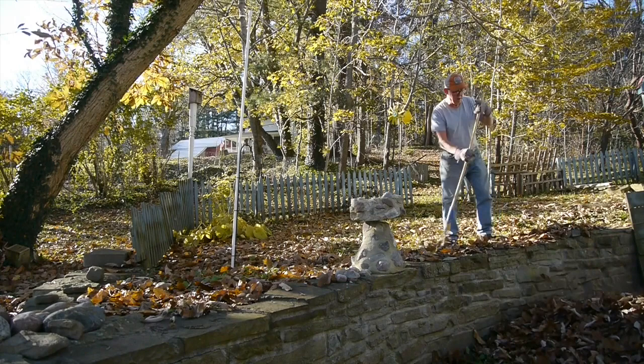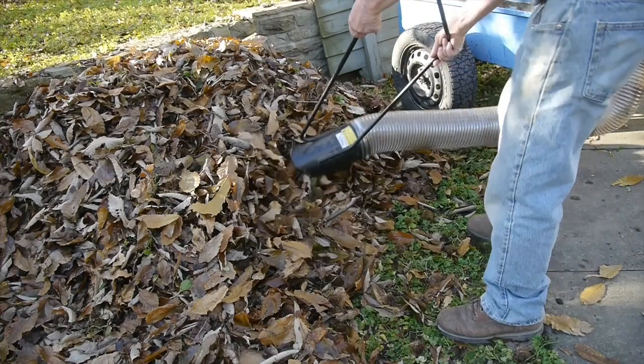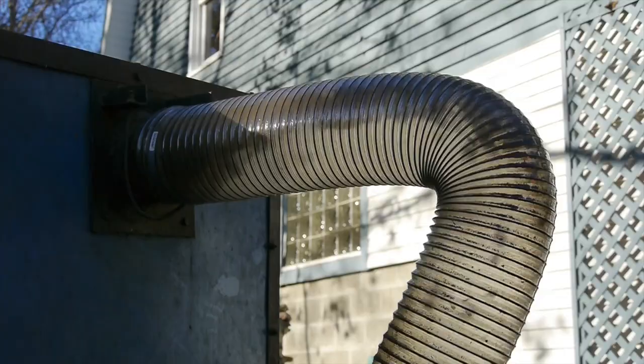Of course they make machines that will hook right up to your mower deck, and that would be handy if you have a big open yard. But I've got a lot of tight spaces here on my property, and this works just great for me. I can rake the leaves into a pile and then just suck them up with the hose like a big shop vac.